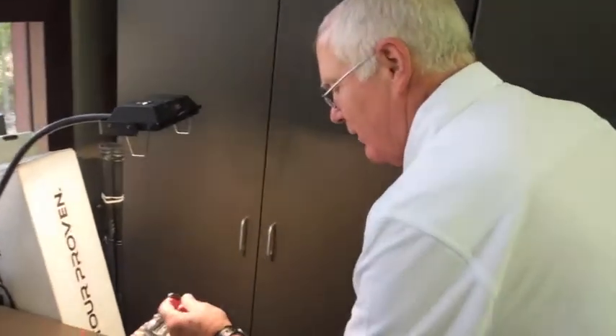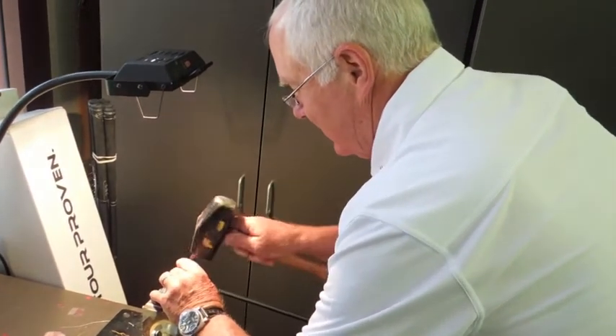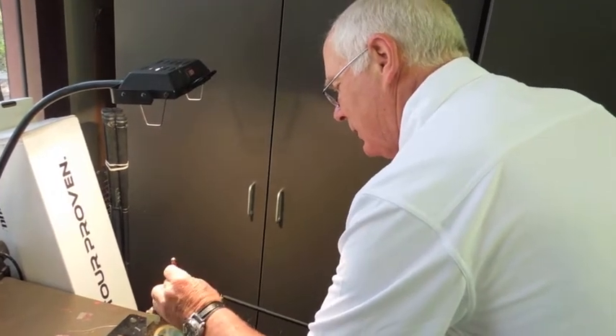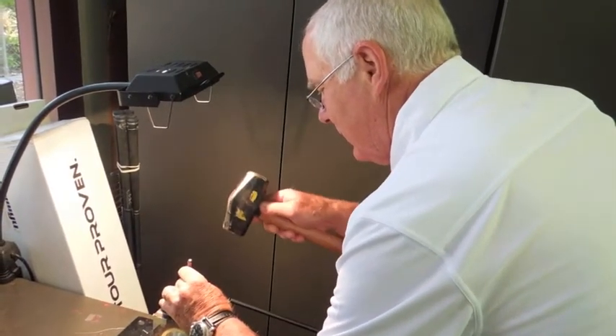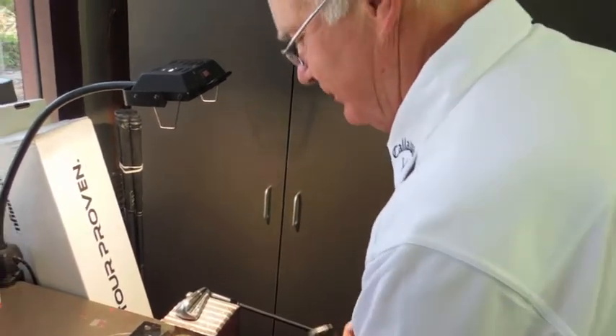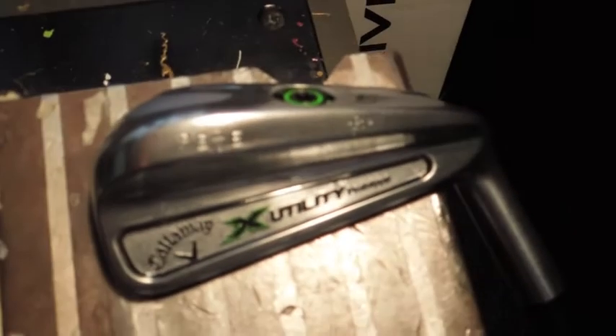Some of the things I do on the wedges, I put a little R dot R if I did something with it, and it kind of brings a little individual character to the club. So there you are. Then we're going to paint fill that, and it'll be done.